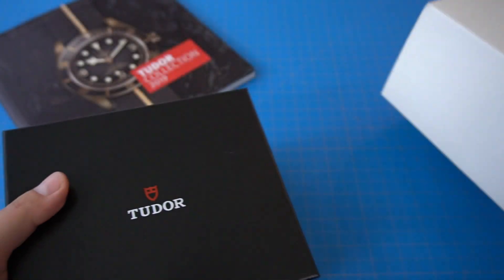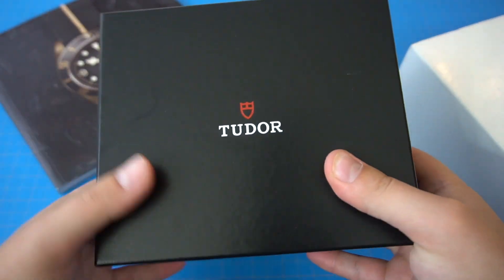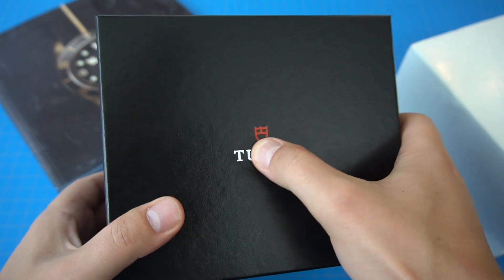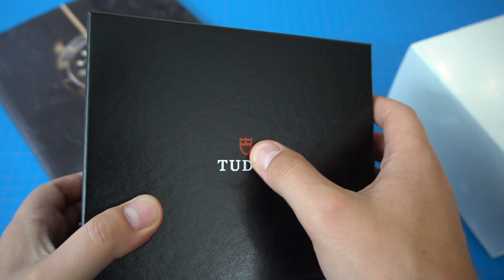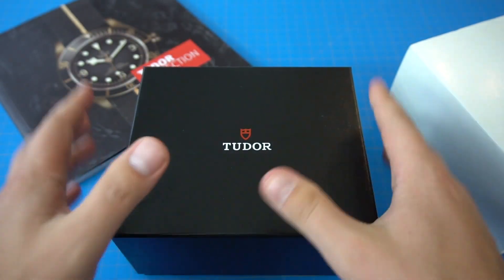This is the watch box, obviously. It has this outer white sleeve. Take that off and you can see the Tudor logo — it's nicely embossed. Feels pretty good. You can touch it and feel with your finger how it's embossed. Kind of a cool touch.